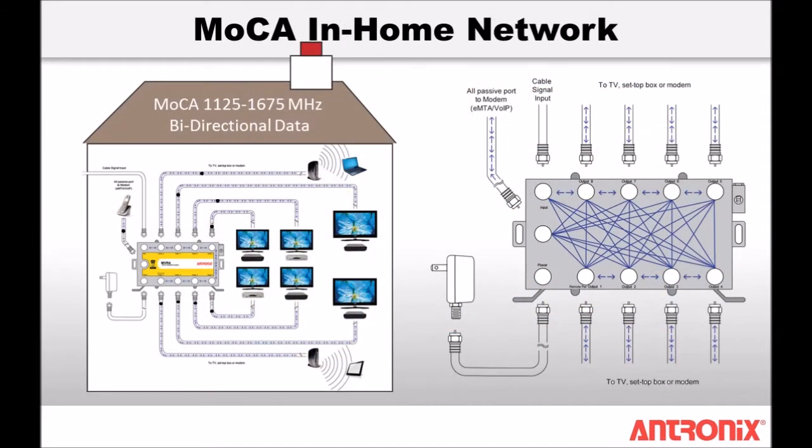MVRA amplifiers allow seamless communication and ensure maximum data rates between the MoCA enabled in-home devices. A MoCA bypass provides communication between 1125 and 1675 MHz to and from the MoCA VoIP port and all of the amplified output ports.